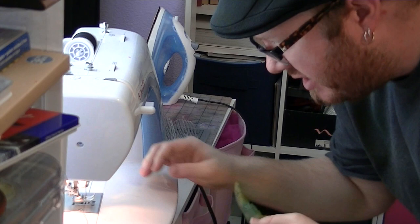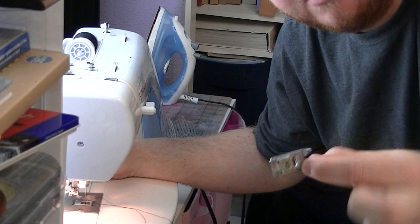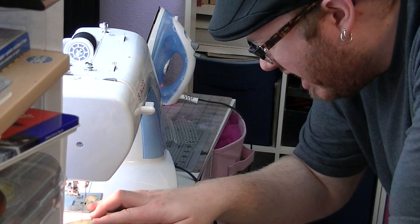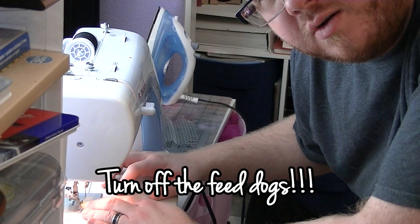So essentially what the lady told me is that if you don't have that needle or that foot, you just remove the foot that you currently have on. So I just have the generic presser foot on my machine. Then make sure you lower it back down, but there's still enough room to slide whatever you want under there, and then it should give you the ability to do some free motion stitching.